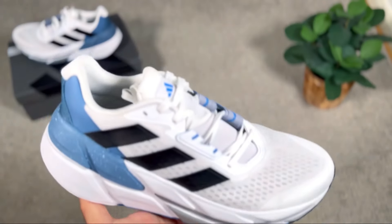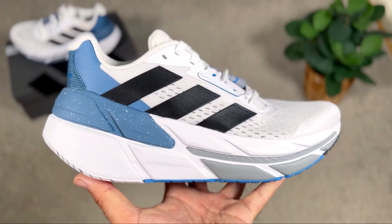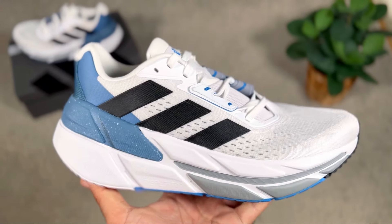Since it officially dropped last year, the Adidas Adistar range got a few releases. After the original release for the Adistar, we also had the Adidas Adistar CS, which was a slightly more expensive version but had a very good level of comfort and some upgrades. In the last couple of weeks, we also had this Adidas Adistar CS2 being released.